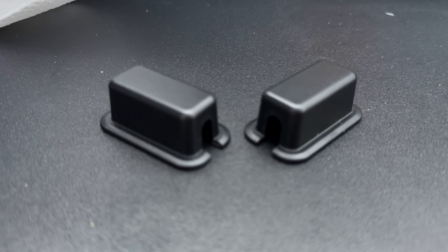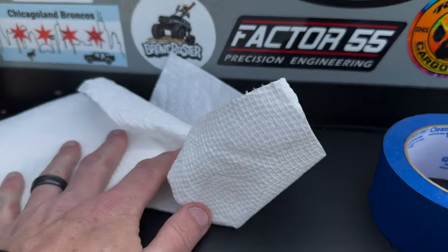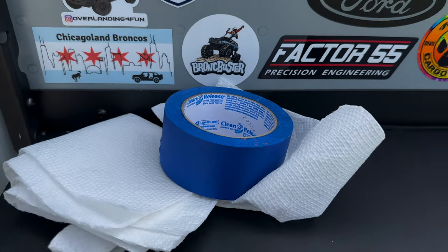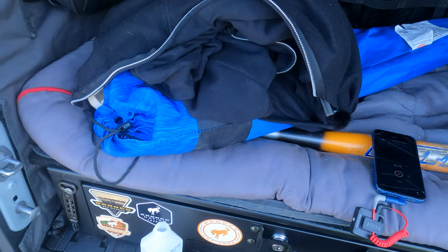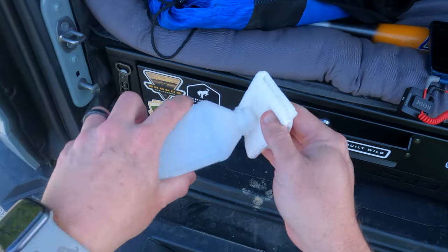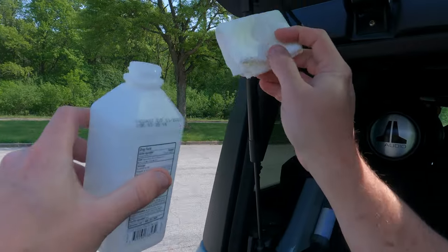It's a pretty simple and easy install. It looks like you just take these things off and stick them on after you clean everything off, but you'll want to get some paper towels and some isopropyl alcohol to clean the surface area so you can put these on. Just sit back and relax — we're going to show you how to clean the surface we're going to put these on, using some rubbing alcohol here.